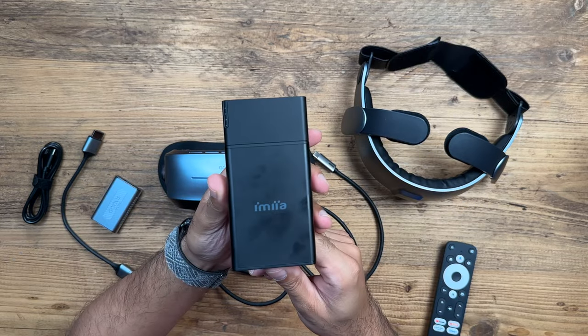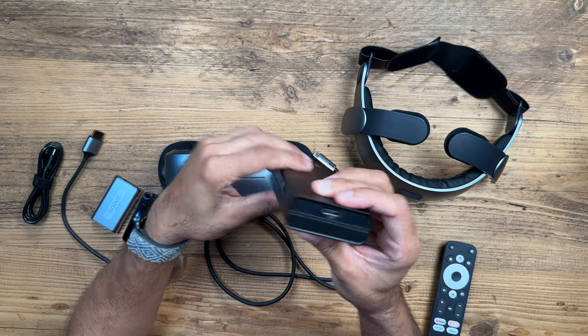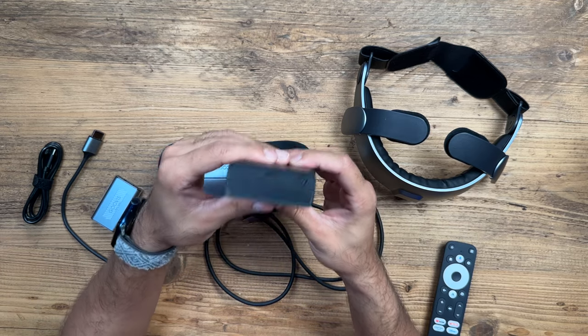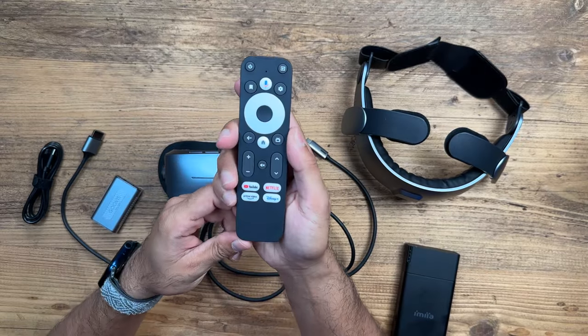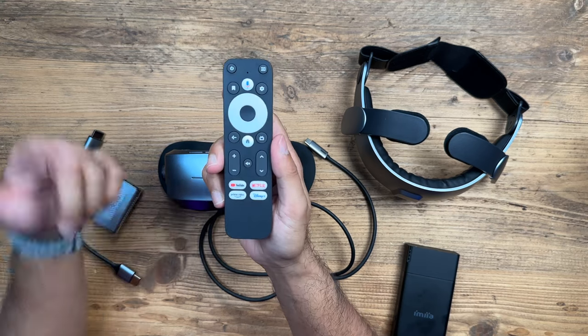Then you have the default media player, connected via the HDMI port, and you also have a USB-C input if you want to keep it charged up — allowing you to use it for long periods of time off the internal battery. With the Android TV media player you get a nice little remote control. Of course when you have the headset on you'll have to try to remember where the buttons are because you won't be able to see it.